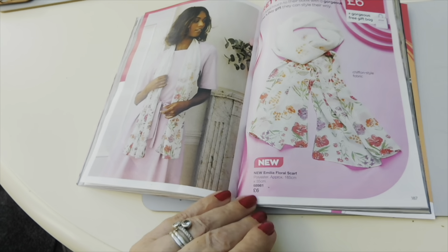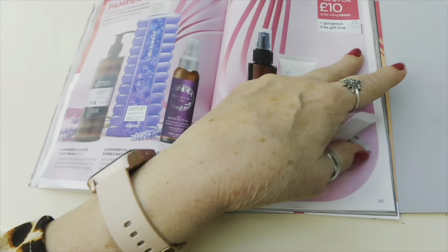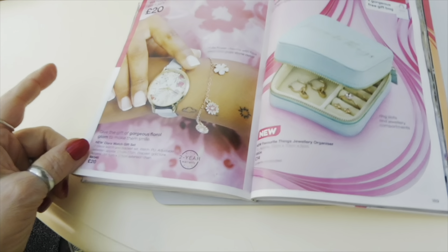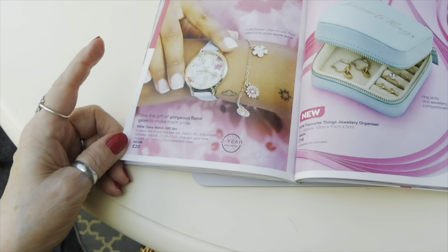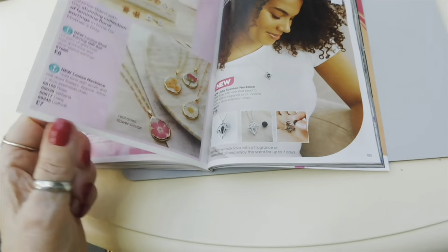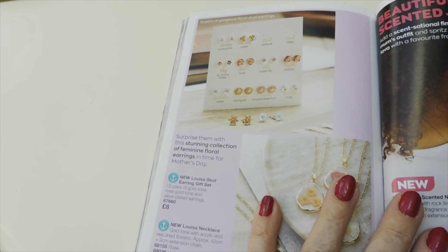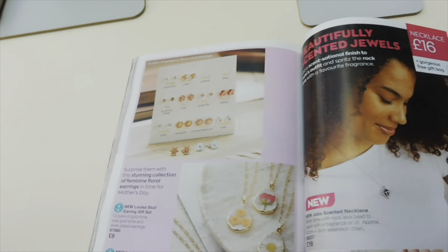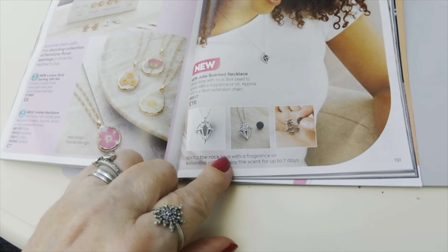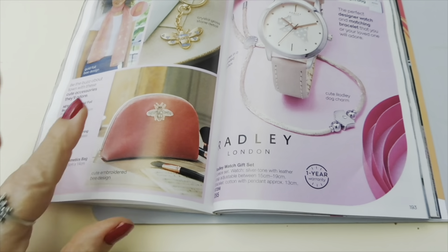There's an Amelia Floral Scarf for £6 which would make an ideal gift - you could get all six products plus the scarf for £16. There's also a bracelet with a watch for £20 for the whole gift set, and a nice little zip up jewellery organiser. And twelve pairs of earring studs for £8 - crikey! There's a Spritz the Rock Lava necklace where you spray your perfume onto the lava rock, put it back in the little cage, pop it around your neck - that lava rock is going to hold onto the fragrance. You're going to smell lovely!